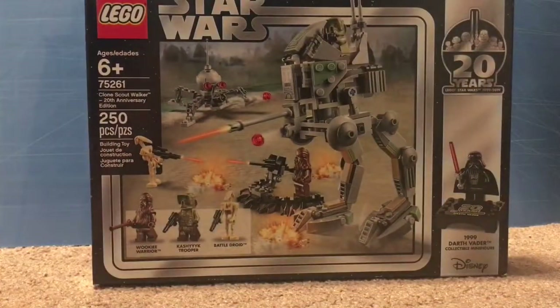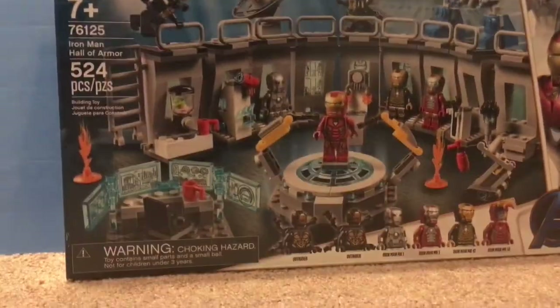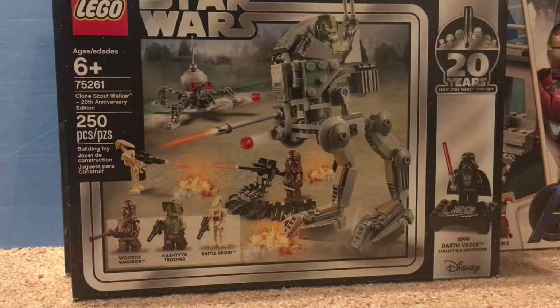Hey everybody, it's Matt from Cover360, and today I'm going to be doing something a little bit different than what I normally do. In this video, I'm going to be opening up not one but two LEGO sets: the Clone Scout Walker 20th Anniversary Edition and the LEGO Avengers Iron Man Hall of Armor. The first set I'm going to be opening is the Clone Scout Walker 20th Anniversary Edition, and what's special with this set is that it comes with the 1999 Darth Vader figure.